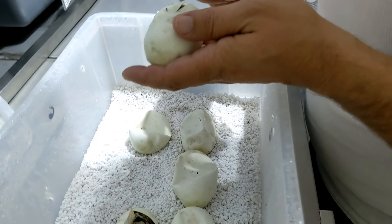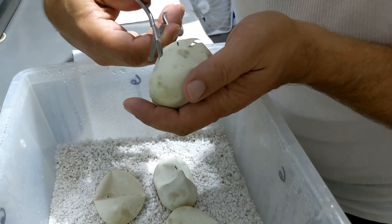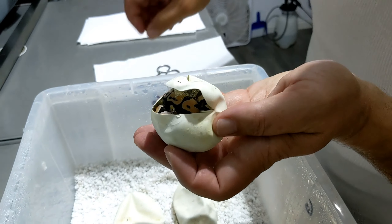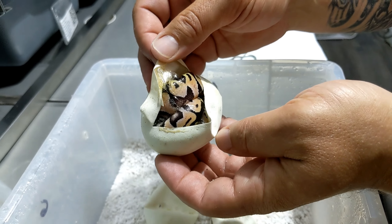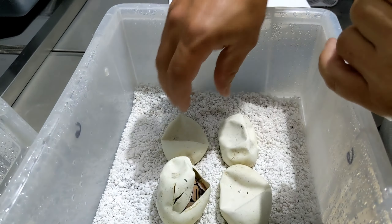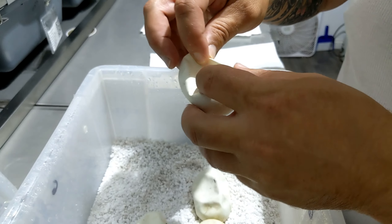It takes the guesswork out of it for sure. It looks like we got ourselves a lace here, maybe even pastel lace again. So, two pastel lace. Sweet! Those are so clean looking.